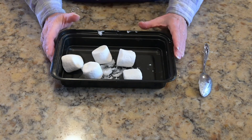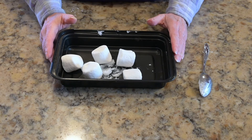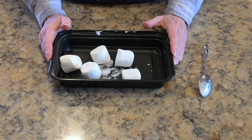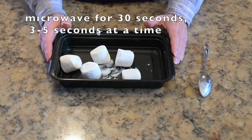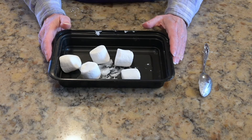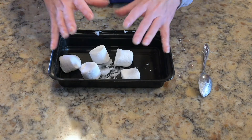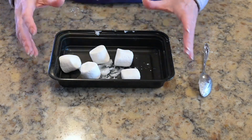Then you're going to put this container in the microwave and watch it like a hawk. Microwave it for 30 seconds, but only do it in three to five second intervals. When the marshmallows puff up, stop the microwave, let them settle down, and do it again.